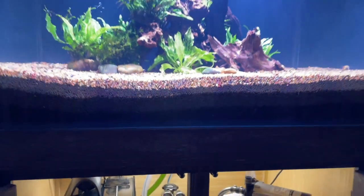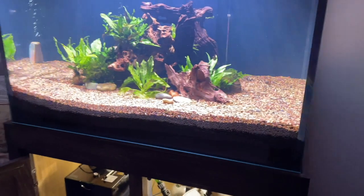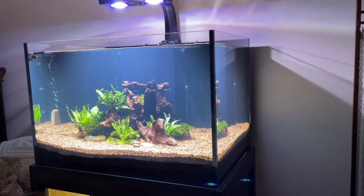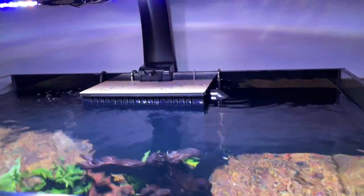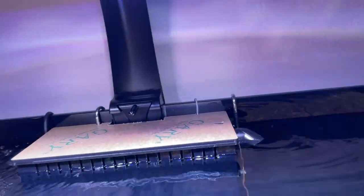Then I can disconnect it with the quick disconnects I'm using from Eheim, slide the whole cabinet drawer out, empty it or empty some of it, and then carry it off to the sink to clean it — because it's going to be heavy. A lot of people think you can't use a weir with a canister filter, but yes you can.